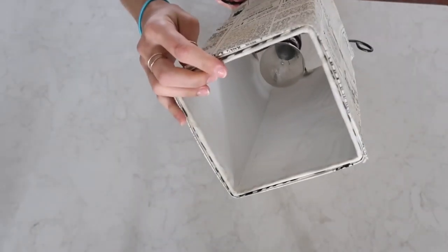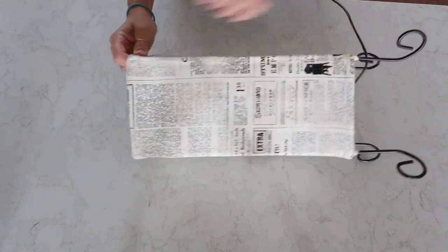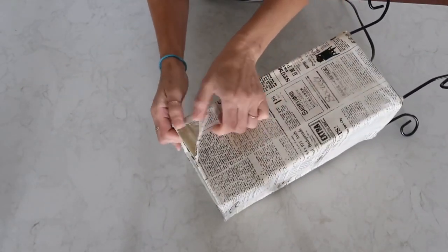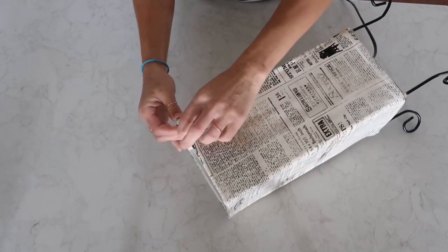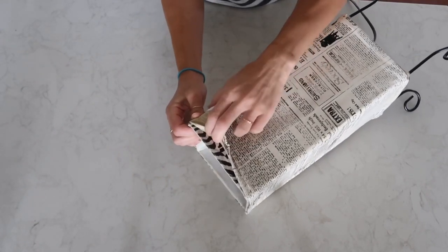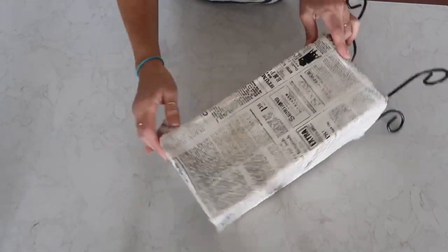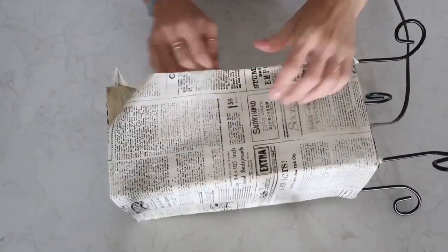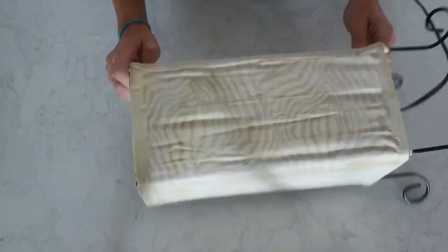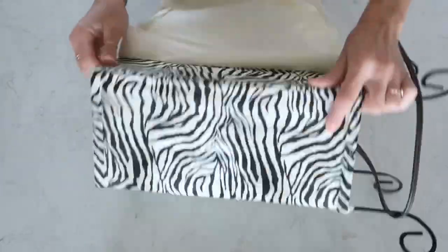For my first project I'm going to use this lamp. I purchased it at Gordmans probably 10 years ago. I already redid it two times — I layered it with some fabric. The original fabric was kind of an animal print that I didn't like, so the first thing I'm going to do is just peel it off. It was very easy because I used a spray adhesive at that time, and it stayed for years.